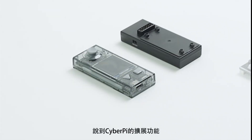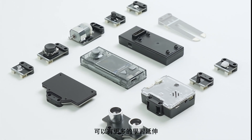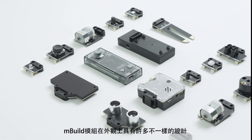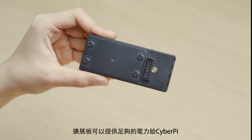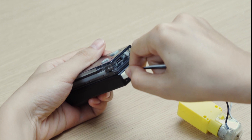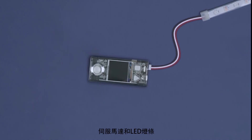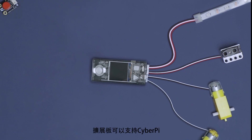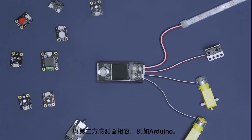CyberPi is not alone. Learning opportunities can be extended by adding modules with powerful features such as portability, movement, vision and various sensing capabilities. The pocket shield and its battery give CyberPi autonomy and the energy to power motors, servos and LED strips. It also makes CyberPi compatible with plenty of third-party sensors like Arduino.